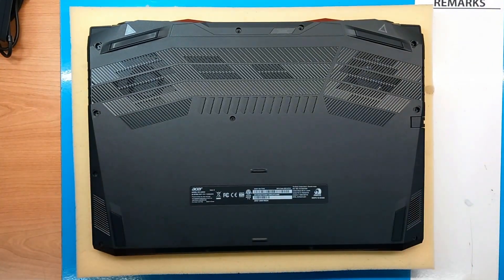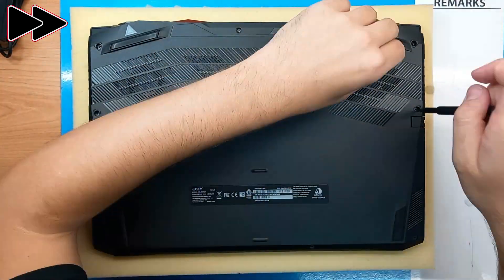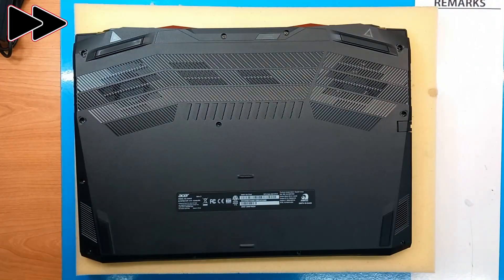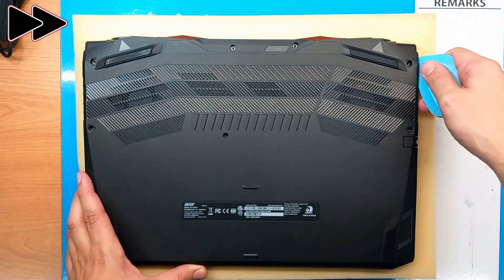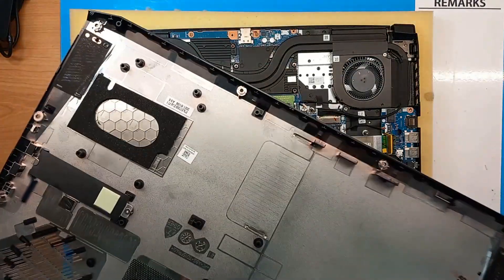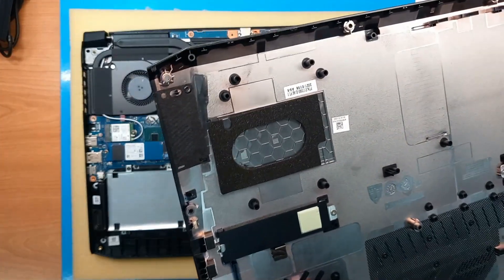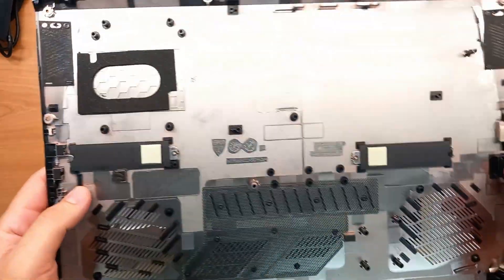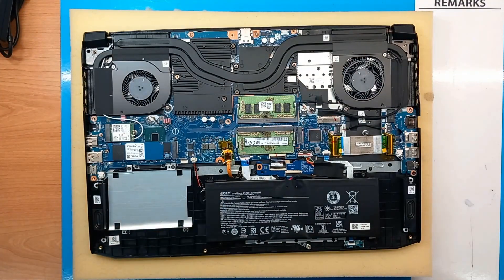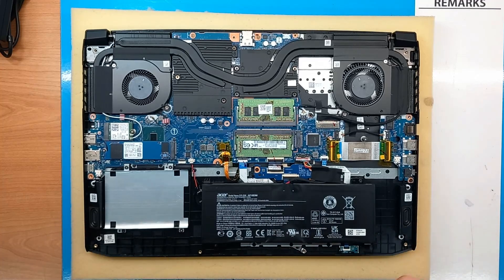The bottom cover is made of plastic but still everything has the feel of a good quality product. We can see those grills, so plenty of cooling is provided for this laptop. Once open, we can see a quite clean internal layout. On the bottom cover we can see those thermal pads for the M.2 drives, which is a quite good option. From the first look we can see the M.2 drive on the left side.